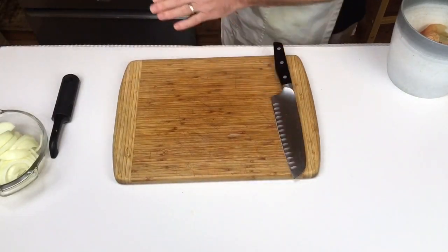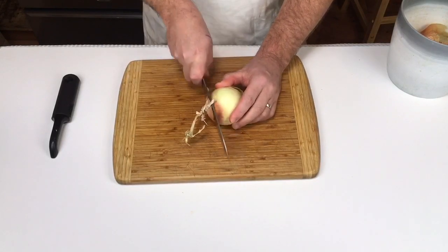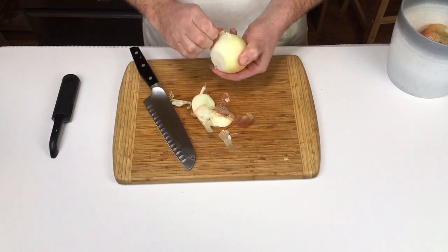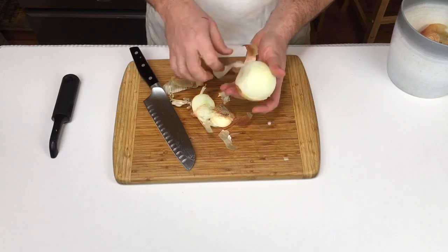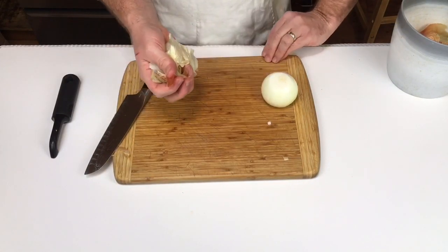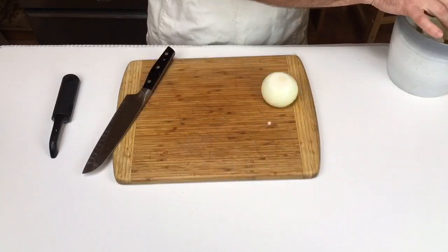Nunc alteram cepam in partes minores, in frusta quadrata, sive in alias secabo. Te cave, alia non iacta est. Alia cepae non sunt iacienda, sed coquenda et comedenda. Item putamen alterius cepae removeo et in fideliam sterculii impono. Vale putamen.